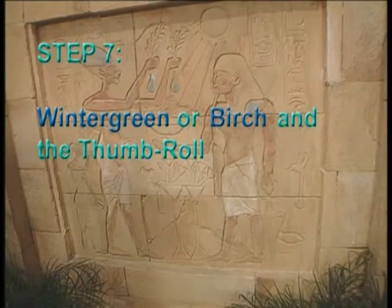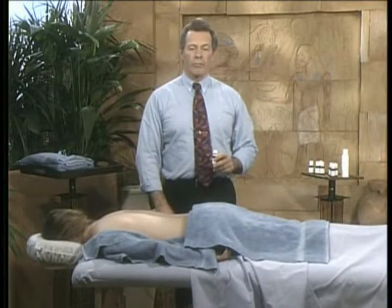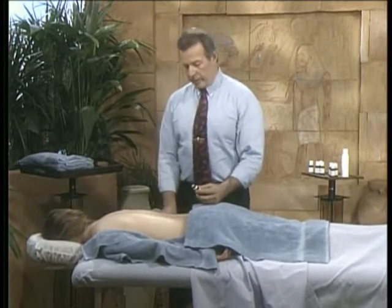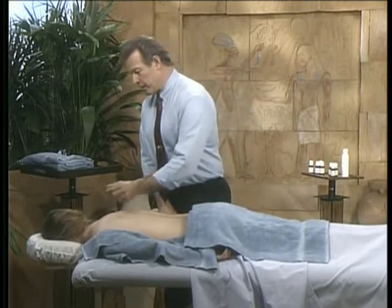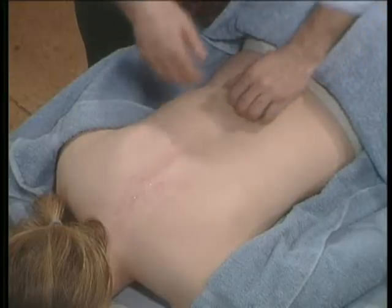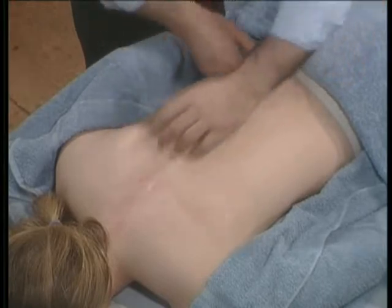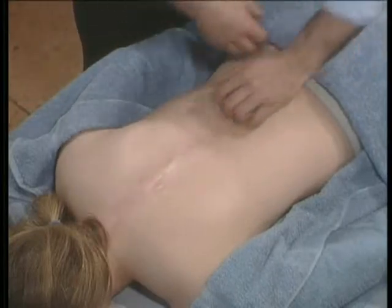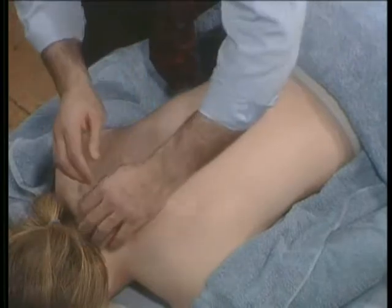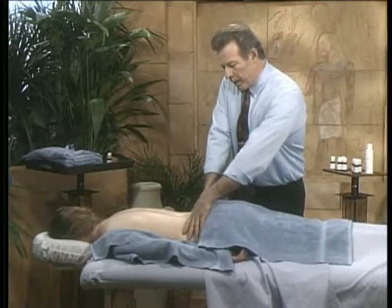Step seven: wintergreen oil. Birch has also been used, but at this time there is no production of birch in the world, so any birch on the market would be synthetic. Drip six to ten drops along the spine and feather stroke to spread it. Wintergreen, like birch, contains methyl salicylate — about 98% — which can be slightly irritating to sensitive skin. Keep in mind that blondes and redheads have much more sensitive skin.